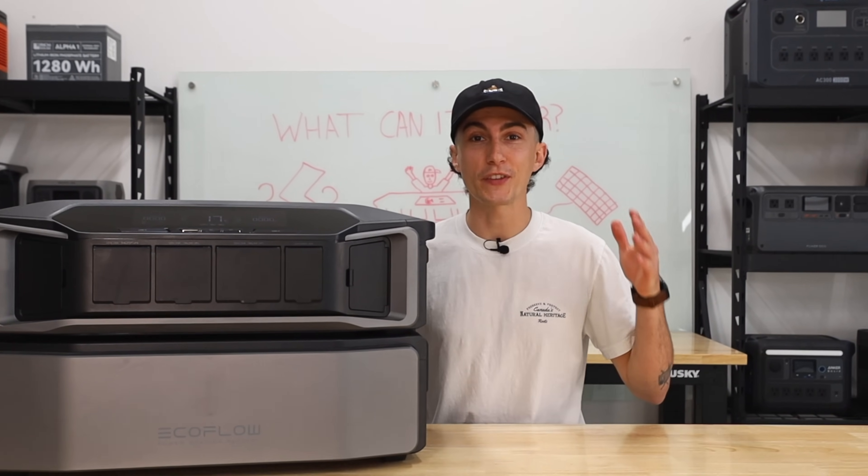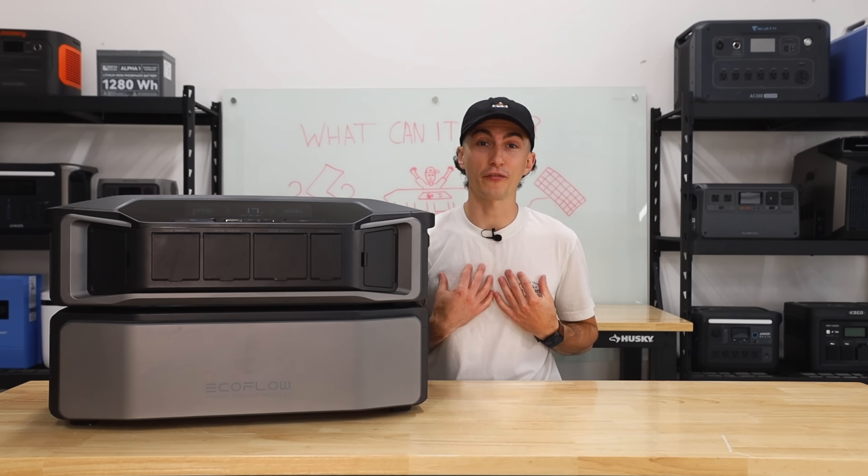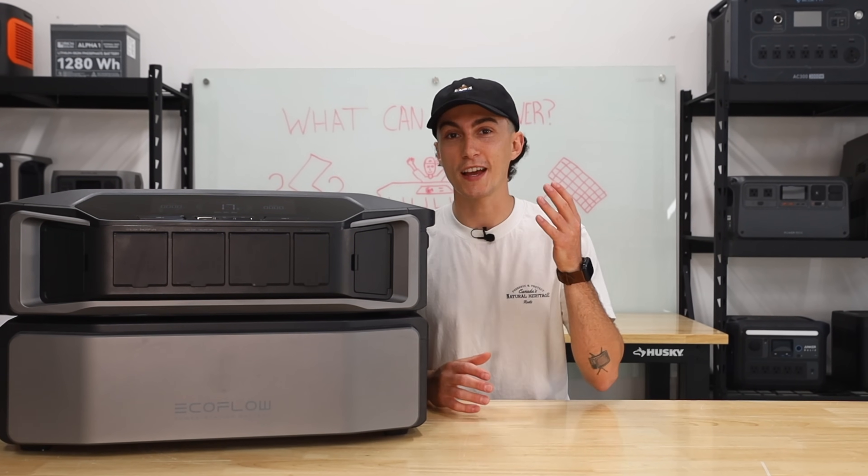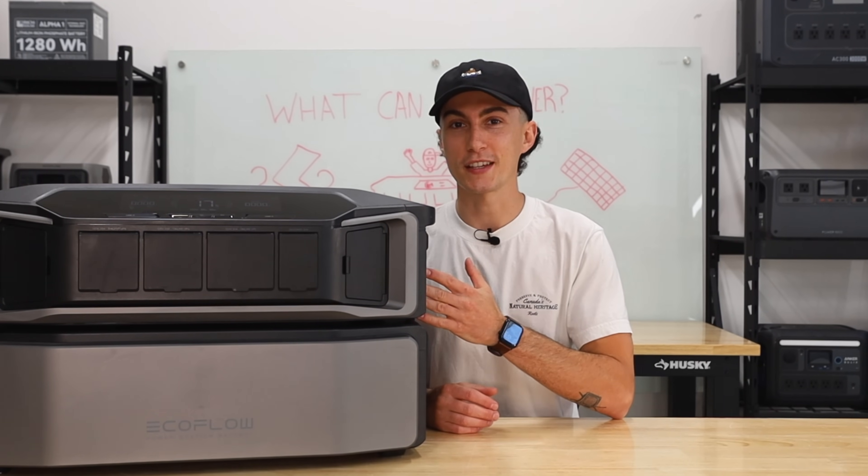The Delta Pro Ultra on paper is the unit of the summer. It's one of our favorite brand new power stations, yet some of the smaller and less popular ones, as we just found out, have kind of been outperforming this thing.